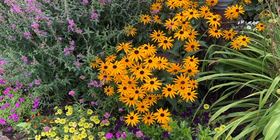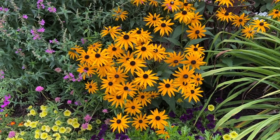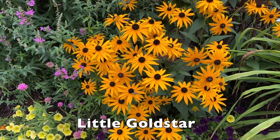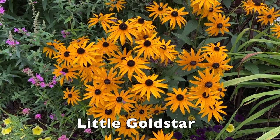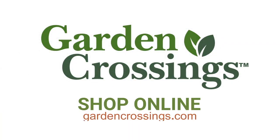So if you're looking for a great late summer addition of color that's just got a really beautiful, bold impact to it, consider giving the Rudbeckia Gold Star a try. This is Heidi from Garden Crossings. Thank you.